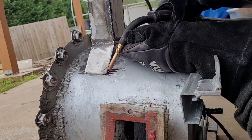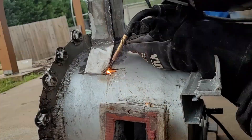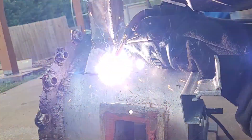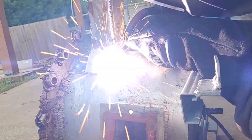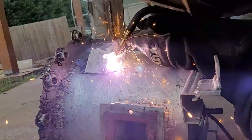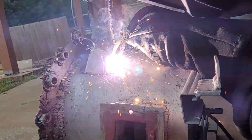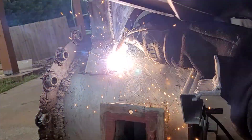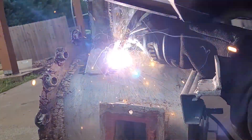That welding took a long time primarily because my machine was giving me all the problems in the world right when I'm trying to weld one of the most essential things — because if there's any leaks, any porosity, or any holes in these welds, it's going to leak. That was annoying, but we got it done. There might still be a couple of small leaks, but we'll seal them up over time when we find them.